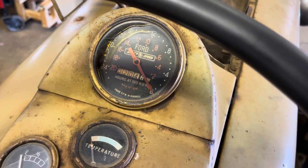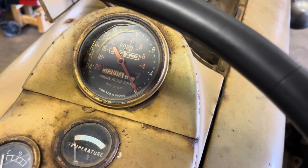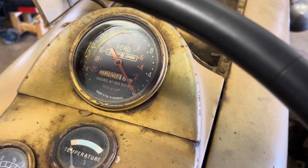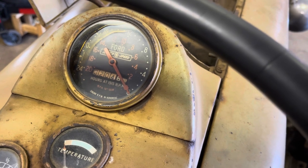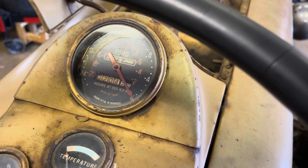This is the proof meter from my 1959 Ford 871 SelectoSpeed. The problem is the hour meter stopped working, however the RPM gauge is still working, and we're going to see if we can find what's wrong with it and see if we can fix it.